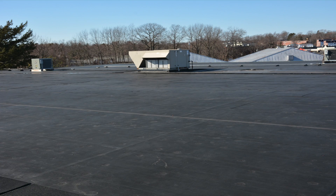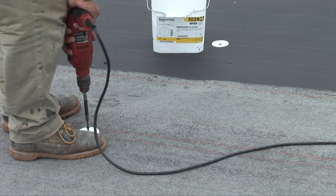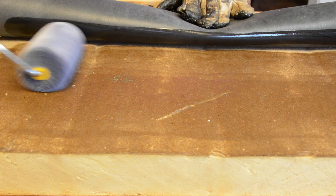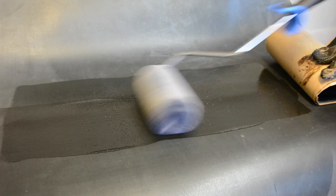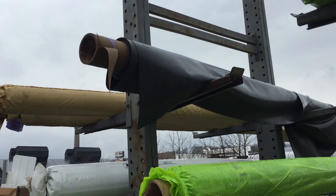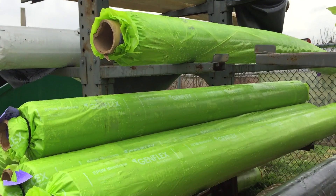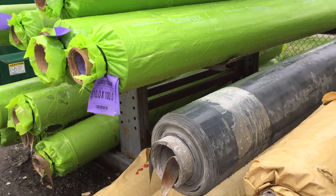Some advantages for using EPDM on a flat roof are: first, it is the least expensive system to install per square foot. Second, it is simple to install with the use of anchors, adhesives, and rollers. Also, it weighs less than other single-ply membranes. And lastly, it is sold in wide rolls of 8 to 20 feet, resulting in fewer seams.